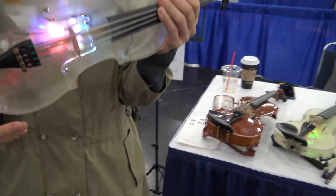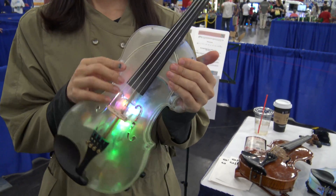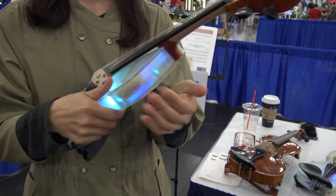We changed the design to be more similar to the original violin, so you get more of the violin feel and conditions.